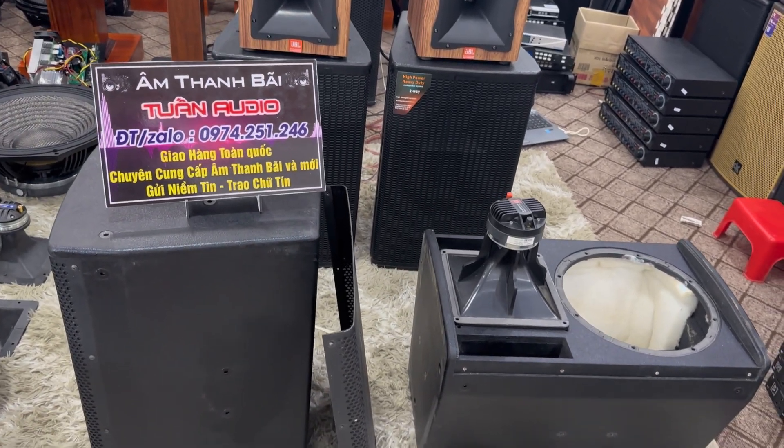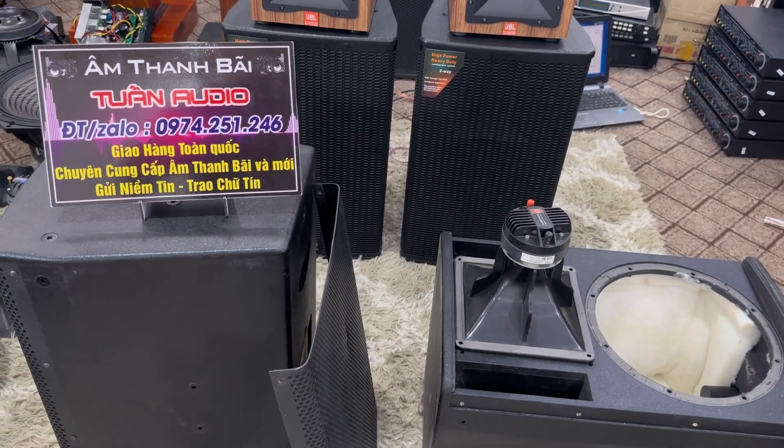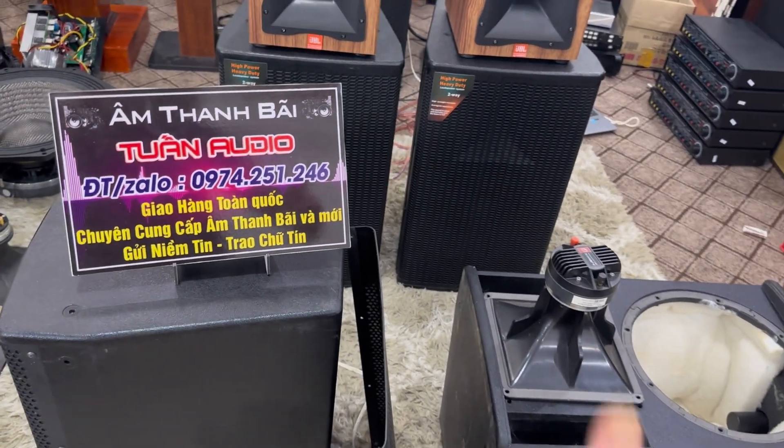Cảm ơn các bác và anh em đã quan tâm video. Đến đây là kết thúc. Xin chào và hẹn gặp lại tất cả các bác trong những video lần sau của bên em.